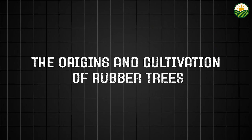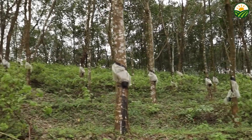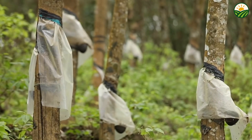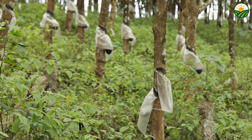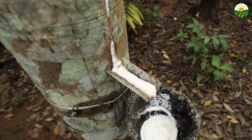Natural rubber begins its journey deep in tropical plantations, where rubber trees, scientifically known as Hevea brasiliensis, flourish. Originally native to the Amazon rainforest, these trees were introduced to Southeast Asia in the late 19th century, and the region now dominates global natural rubber production.